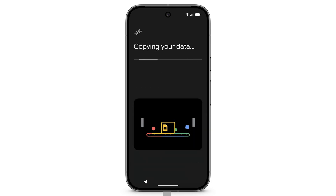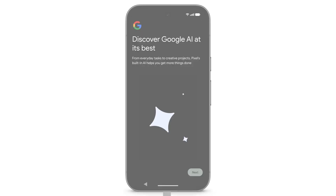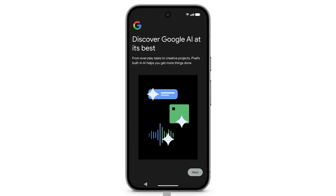Keep both phones connected while copying data. This step may take a few minutes. During setup, you can turn on Gemini, your built-in AI assistant on your Pixel.